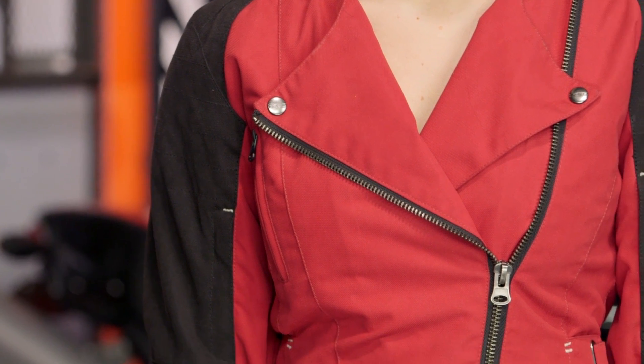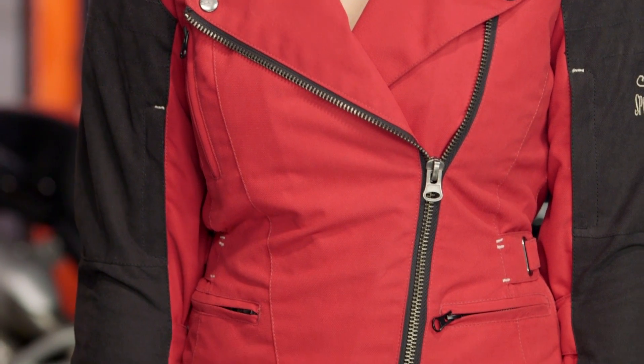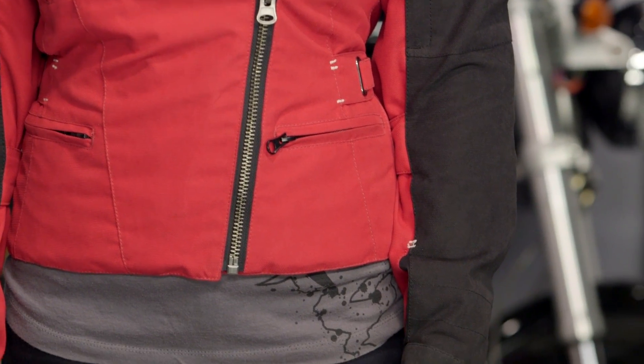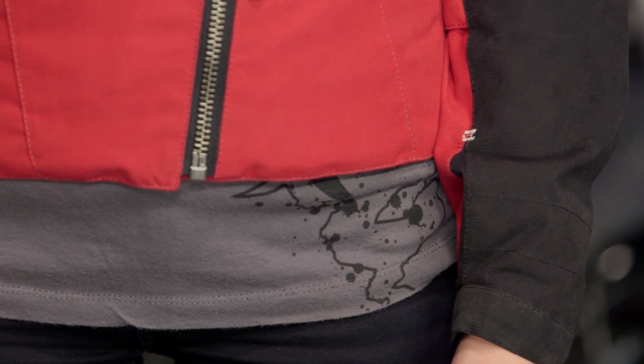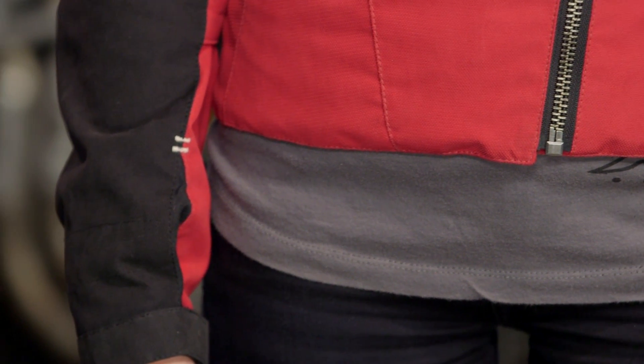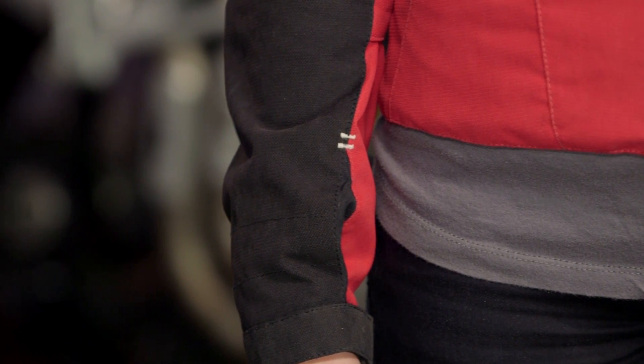It has a really nice hand to it, and they honed in on the style factor here by going double breasted and asymmetrical. Alessandra could unbutton it and snap it all the way up, or in most cases she could wear it this way. It's also going to come with a full assortment of armor — CE Level 1 vault armor in the shoulders, in the biceps, as well as in the back come stock, and you're looking just north of the $200 mark.